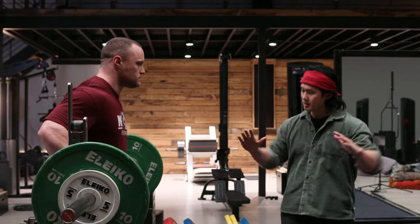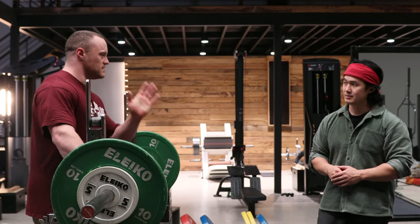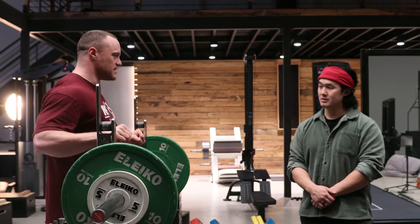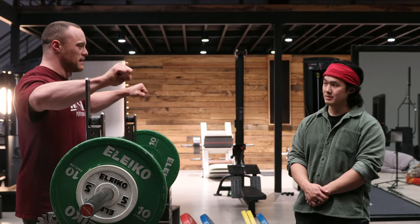Why don't elbows matter? Everyone says 'tuck your elbows.' That cue came from old powerlifting days when everyone was wearing suits — you kind of needed to take advantage of the suit. For raw lifting we're trying to keep the elbow always under the bar, trying to keep everything balanced.